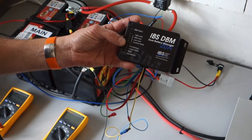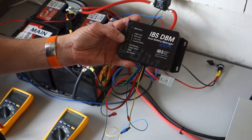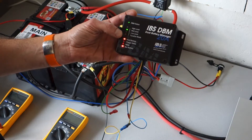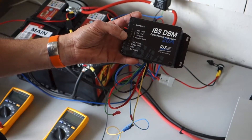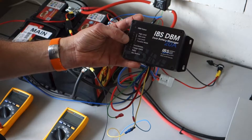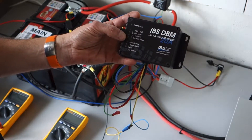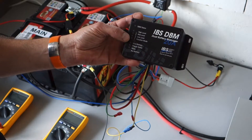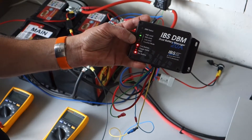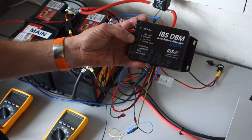If equalize mode is selected alongside any of the three charge levels, it increases the charge voltage by 0.6 volts for a dedicated time. The equalize mode is a special charge mode that improves battery condition, and activates at a minimum interval of 30 days. Always consult the corresponding datasheets to verify the correct charge settings.